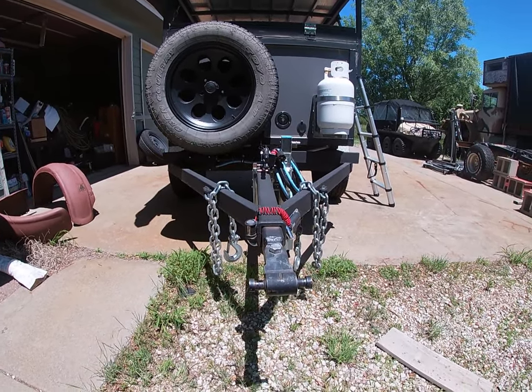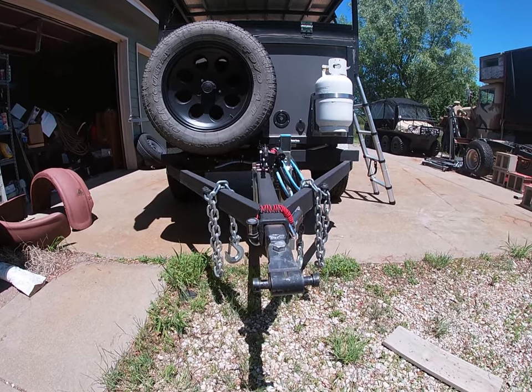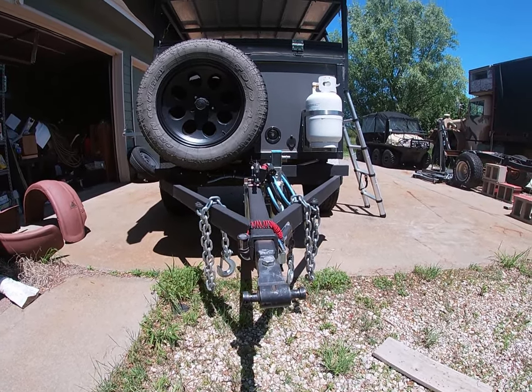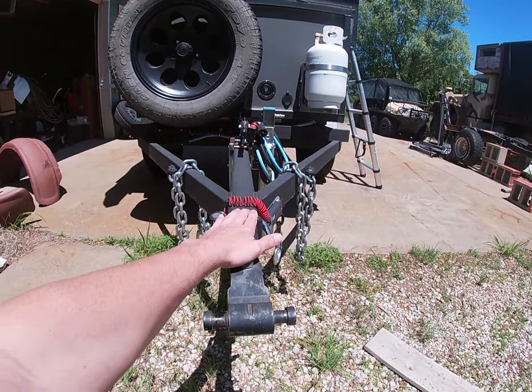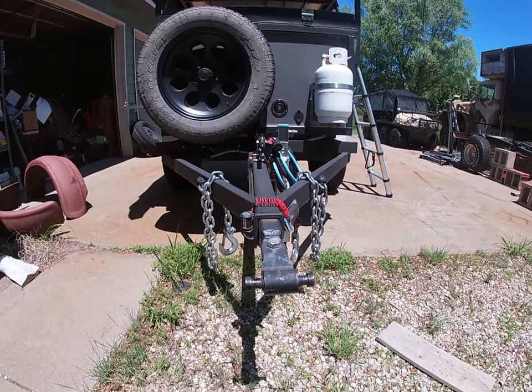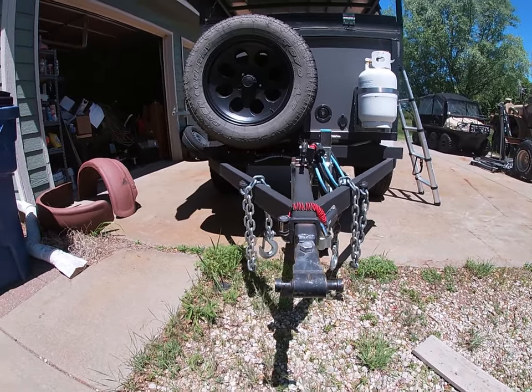The trailer frame is primarily 3-inch u-channel. It's a double-nested box — I'll show you that in a second. Up front, the central piece of the tongue is a long receiver hitch and I've got u-channel on each side to help support it.